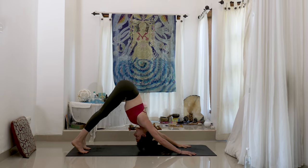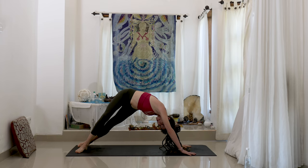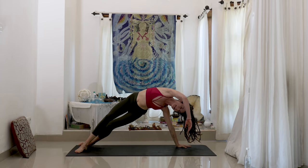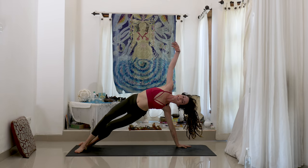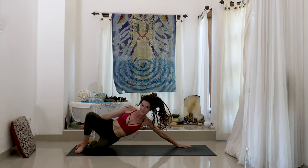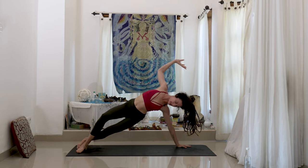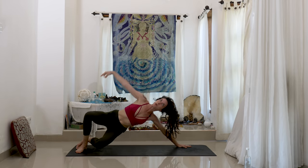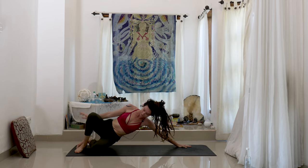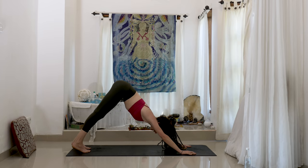Same thing, other side. Come up onto the toes and drop the heels, bend the knees. Begin to bring the weight into the right hand — the left hand is kind of just hanging here. And then slowly open up, and then the arm comes towards the top. Exhale, sink the hips towards the heels. Inhale, push and lift — really pushing the ground away. Exhale. Inhale, push and lift. And once more — it's really nice on the side body. Inhale, push and lift. Downward facing dog.